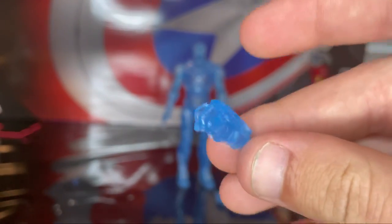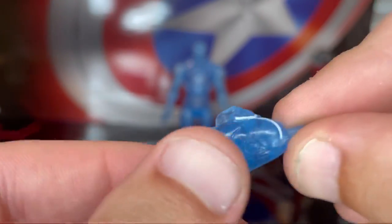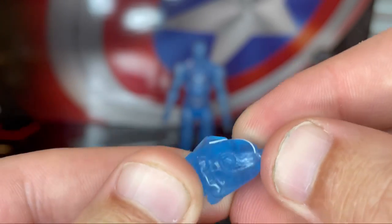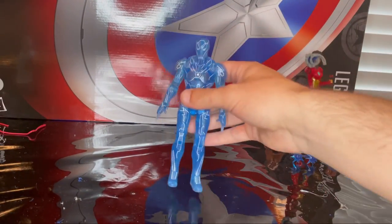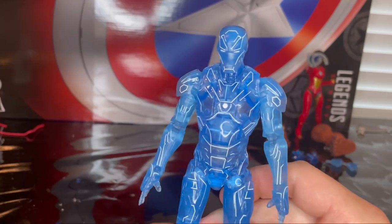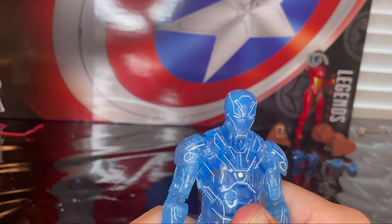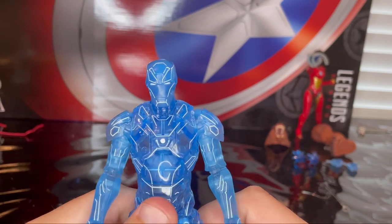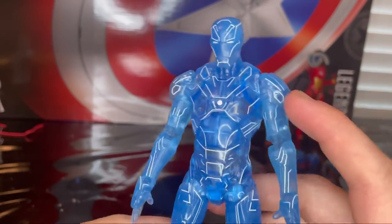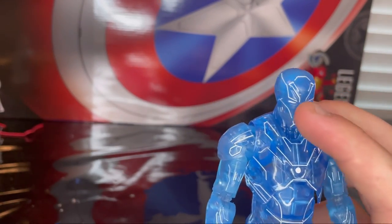You get two fisted hands in nice transparent blue plastic with some white lining around the edges, the same sculpt from Captain America Civil War. The whole body is the same mold as the Captain America Civil War Iron Man — Mark 47 I believe — and then Mark 48 or 49 from Homecoming. I'm not quite sure if it's Mark 46 or 47 for Civil War and Mark 48 or 49 for Homecoming.